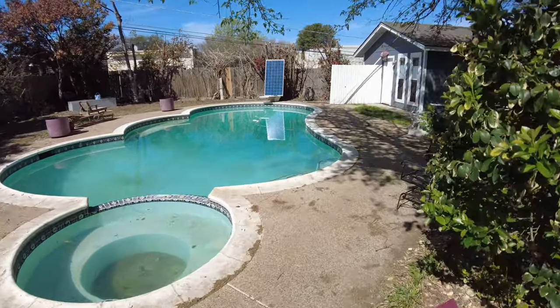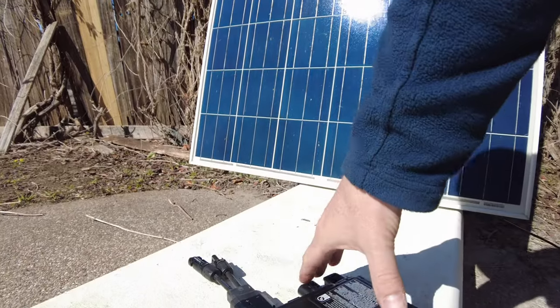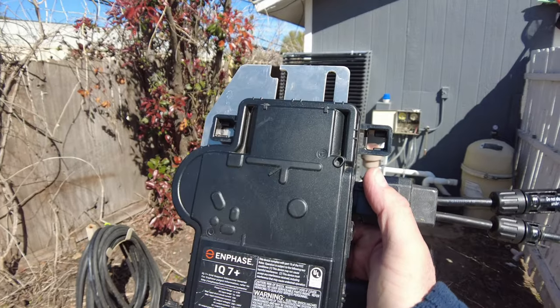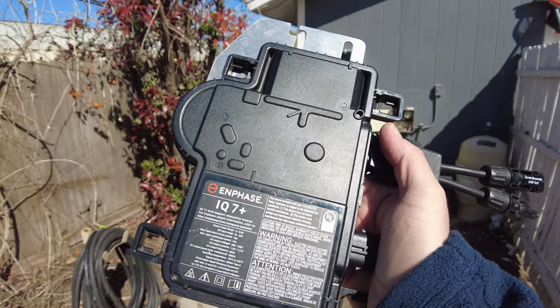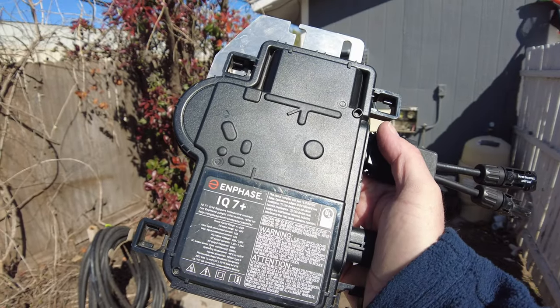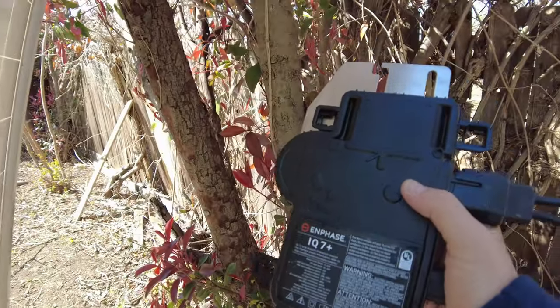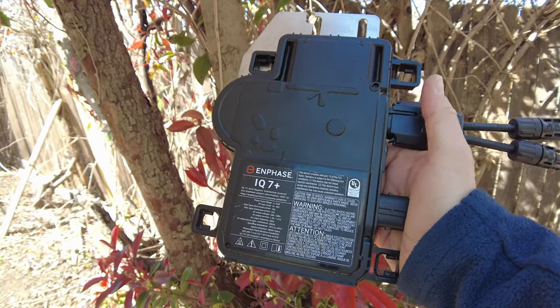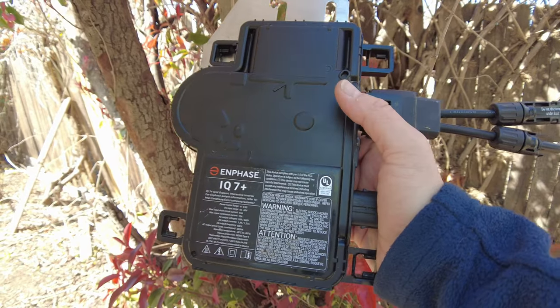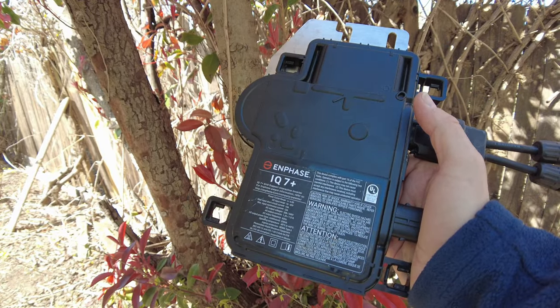Got a little project going on this Sunday morning: micro inverters. This is an Enphase IQ7 Plus — it does about 290 watts. They're basically meant to be one per solar panel on your roof. They all sync up with your grid power and start providing 240 volts on a trunk cable that will ultimately plug into your main distribution panel.